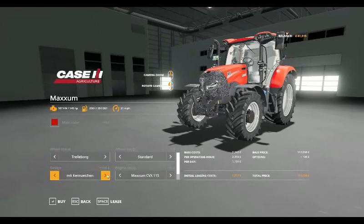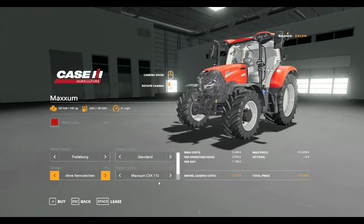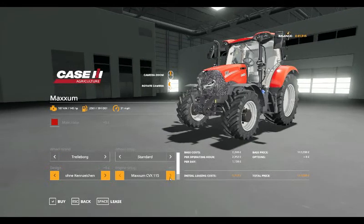You can have the number plate on or off, and you have the choice of the CVX 115 or the Maxim CVX 125, which takes you up to £117,000 to buy.